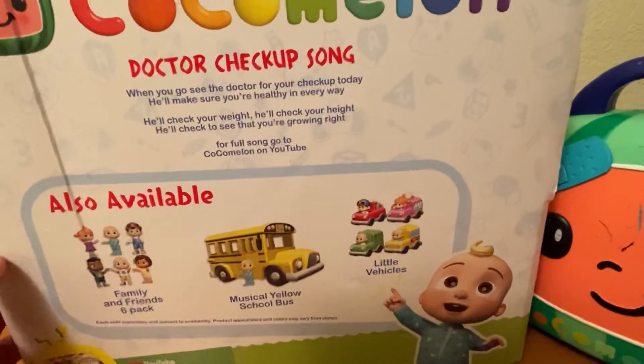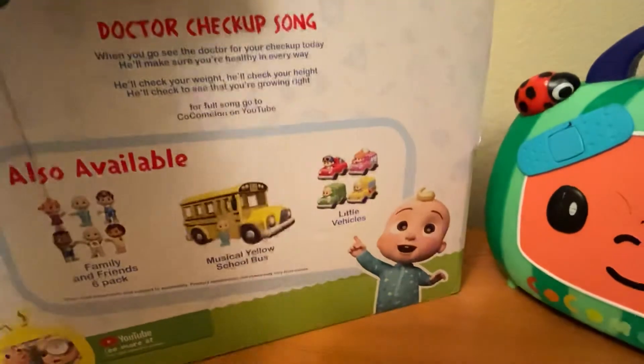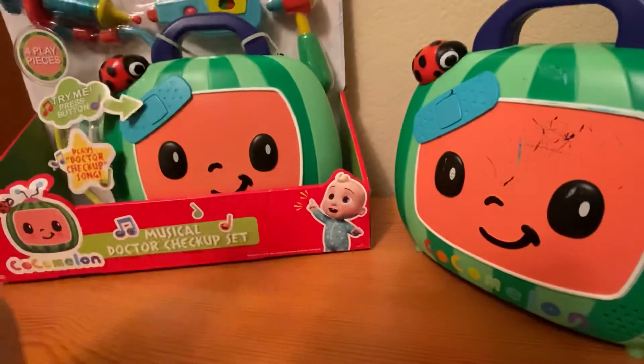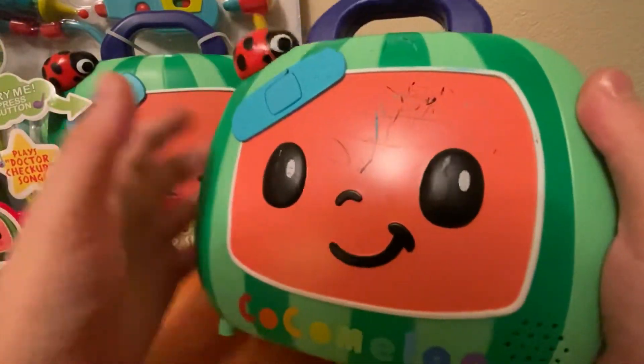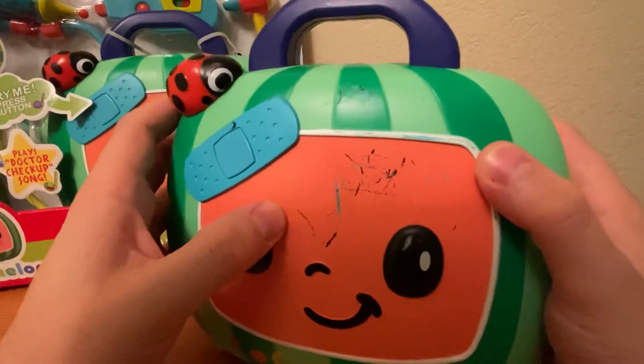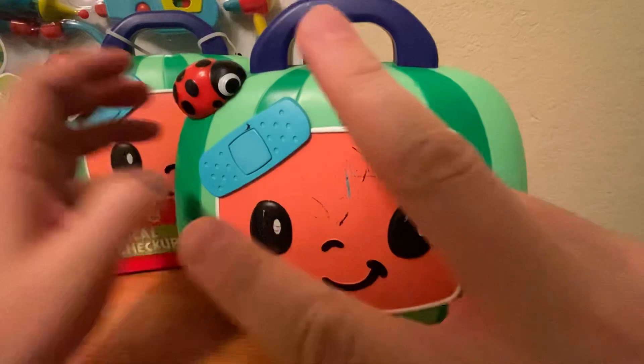But this is all it is, and you can always go on YouTube for the full song — I think they should make the full song on these toys. Overall, it's a pretty cool, simple little thing if they like JJ. Nothing too crazy, but simple enough to keep them entertained for a while. Like and subscribe, let me know what you think. Peace.